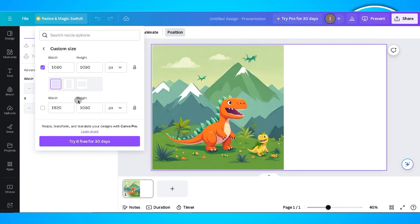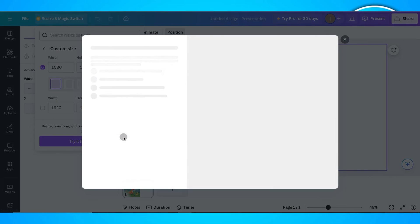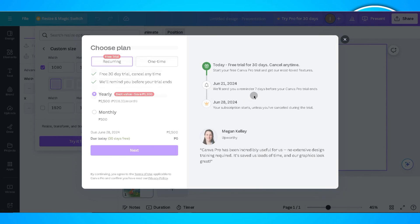As you can see, this feature is actually premium, which means if you're a free user of Canva, you won't be able to use this feature.